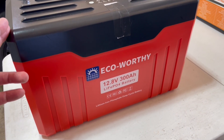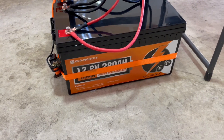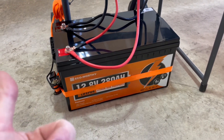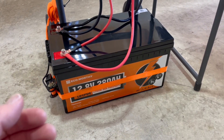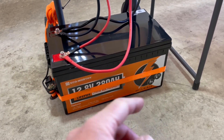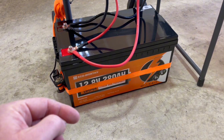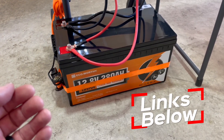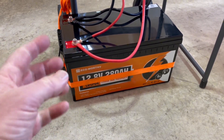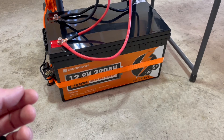I'll put links to both batteries in the description below. So there you go — that's the Eco Worthy 12.8-volt 280 amp hour lithium iron phosphate battery. Overall thumbs up — it's a really decent budget price and the extra features are great. The biggest thing for me, even over weight and size, is that Bluetooth technology so I can monitor the battery from the app. Thanks for watching this review and demo video. If it helped, hit the thumbs up and stay tuned for more solar and product review videos.